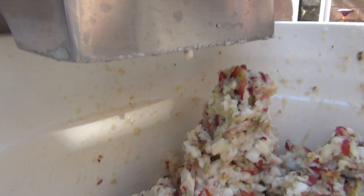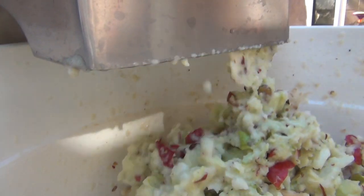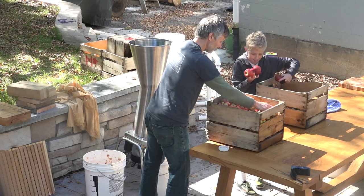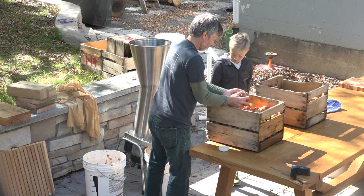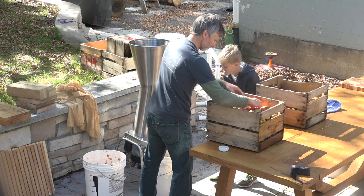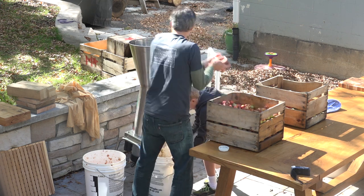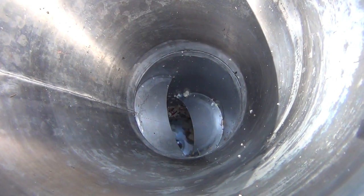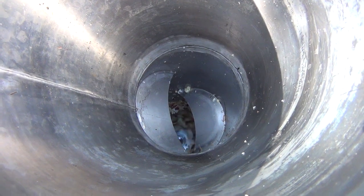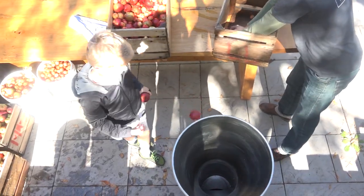You could buy one of those hand-crank grinders for about two hundred and fifty bucks. This electric one is going to set you back more like a thousand. You could even go at it with a hammer and start bashing the apples — you could, but it's going to take you a long time. Every second that goes by you're going to want a bigger and bigger hammer. What books will say is that you want those pieces to be pea size or smaller.